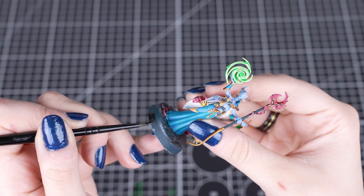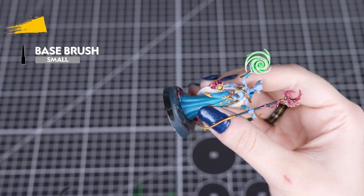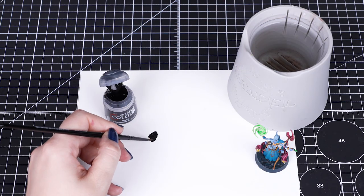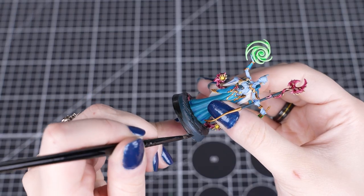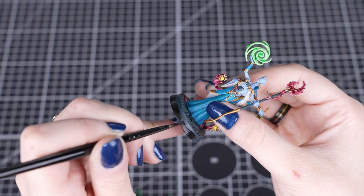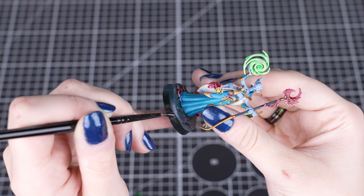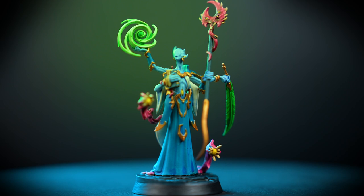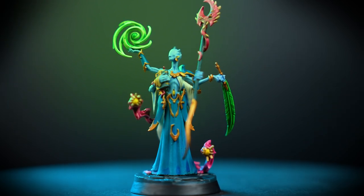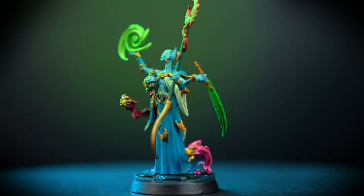Now that our miniature is painted, we'll finish it off by painting the rim of the base. For this we'll be using Abaddon Black and a small base brush. Thin your base paint, then gently hold your miniature and go around the rim of the base. You'll need a few thin coats to get a solid dark colour — just be careful not to get any paint on the model, and don't grip your miniature too hard. And there we are — Ophilim the Unknowable is painted and looking fantastic! You'll be able to get the whole warband painted quickly and easily, ready to unleash their unpredictable magics on the Warhammer Underworlds board.